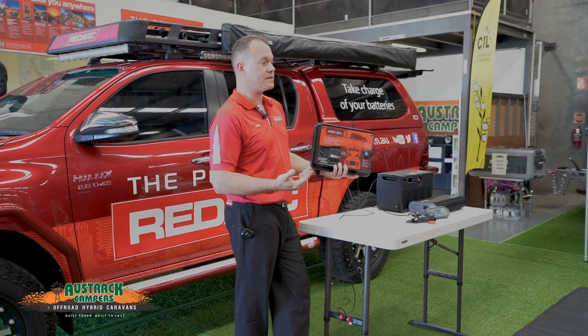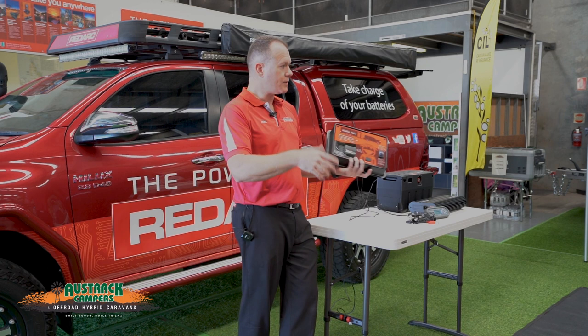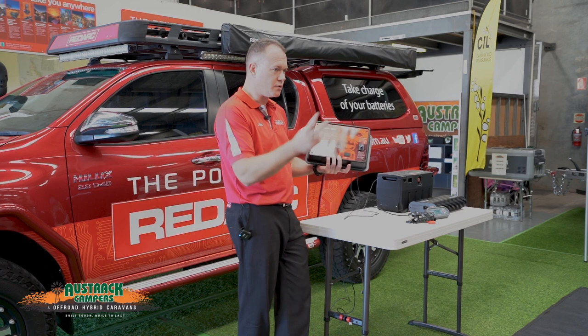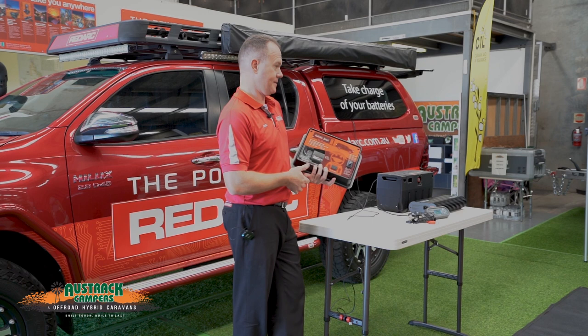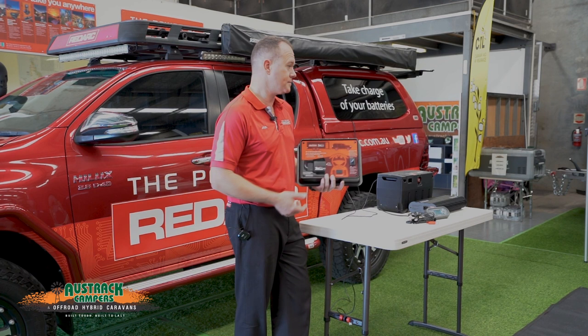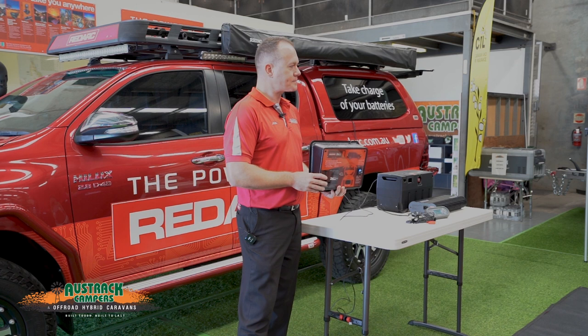From there you probably wouldn't need to make much adjustment unless the weight of the trailer changes significantly. Think of a horse float — horses in means heavy, so you'd have a high number; horses out means a light trailer, so a low number. For a caravan like this, the change would be minimal — maybe a couple of clicks coming home because you've got less food, less water, potentially less beer on board.